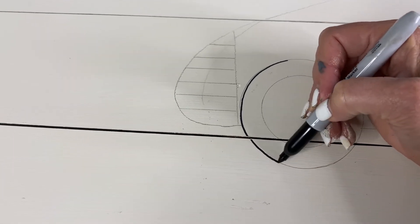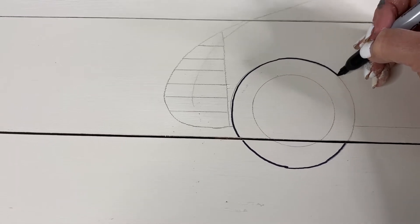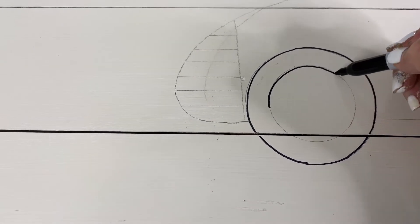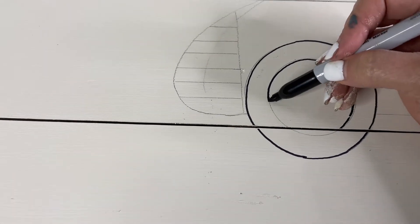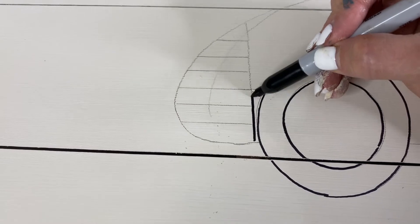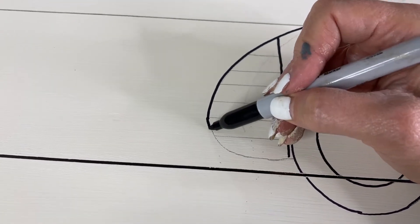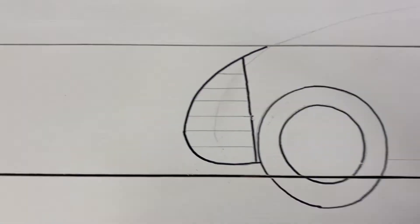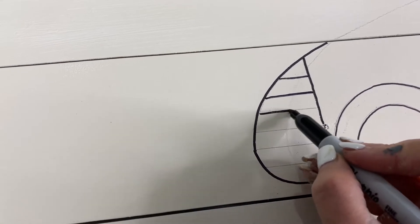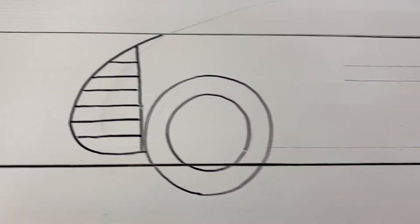Now after I've drawn it out in pencil, I go ahead and use a Sharpie marker and go back over all of my pencil lines. You see me do this when I work on wood and on fabric as well. This sets my drawing, keeps the pencil from smearing everywhere, and works as a really nice outline that makes it easy to paint — you don't have to worry about losing your pencil lines. It's a great painter's tip if you're drawing out a lot of art.